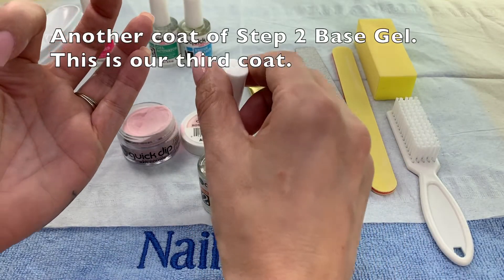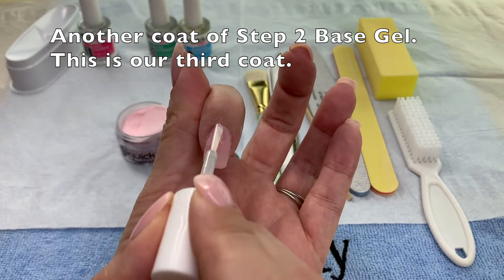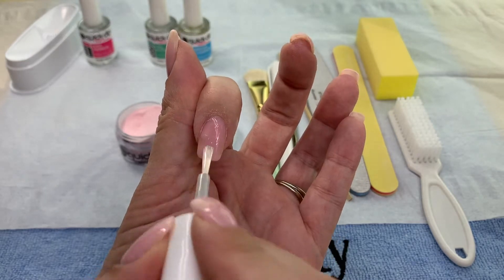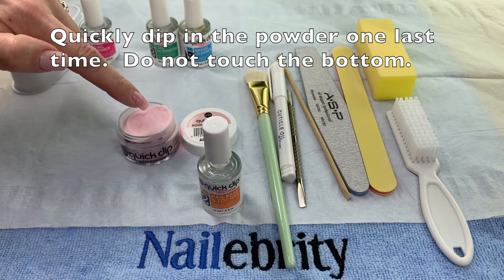Third and final coat. How many coats you do depends on your lifestyle. I tend to be a little bit rough on my nails, not going to lie, so I like to do a third coat.